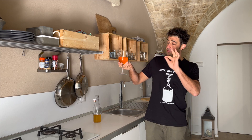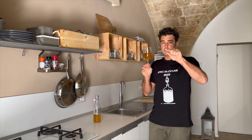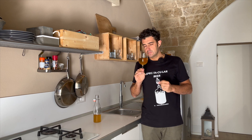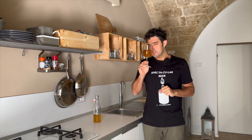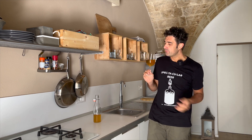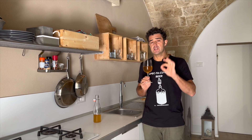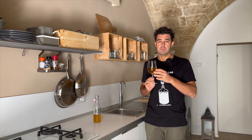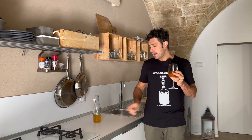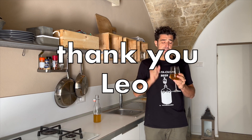The color is very spectacular, especially outside under the sun. The smell is very fruity. Let's taste it again. Spectacular! It will be perfect with homemade cheese and the homemade jam that we make after we have done the wine. Thank you, Leo, again for your recipe.